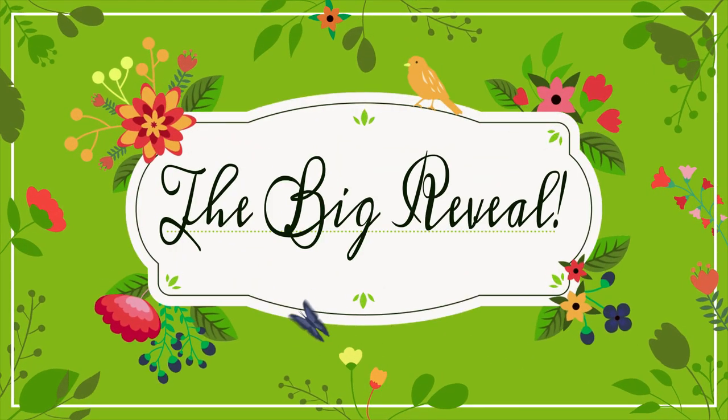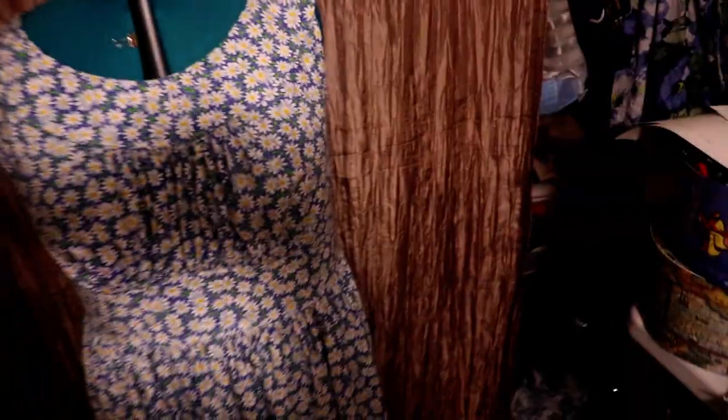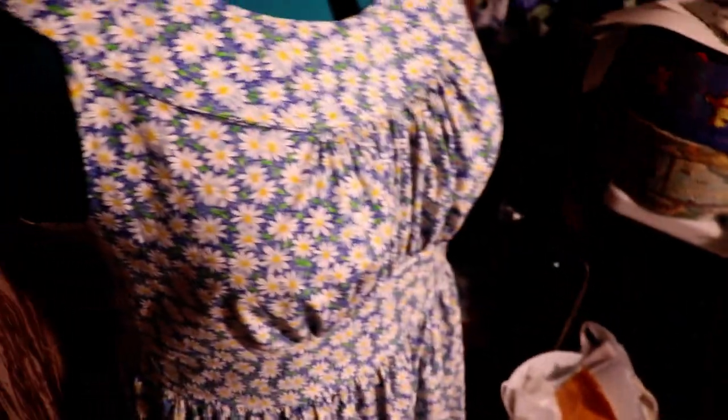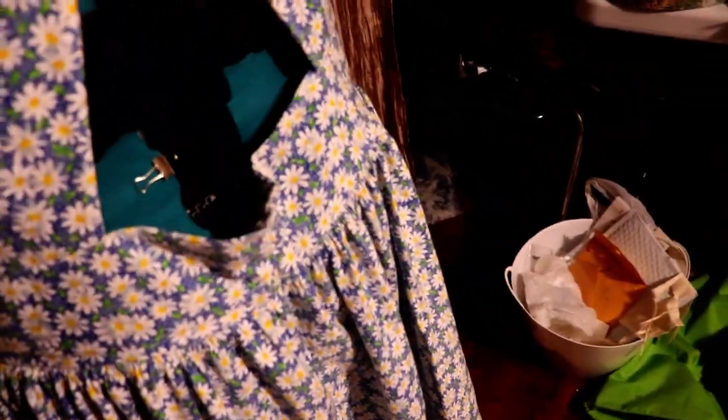That's where it stands. Yay, it's finished! I am very pleased with it. It was not hard to make at all — it's very simple. It's currently on the mannequin, but I could wear it with or without a petticoat, and that's what I really like about it. On the back, I can adjust this one-handed.